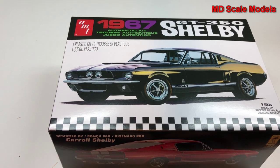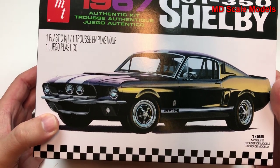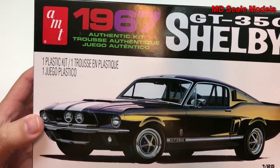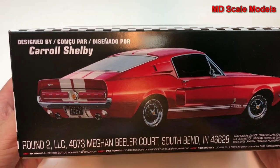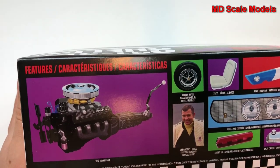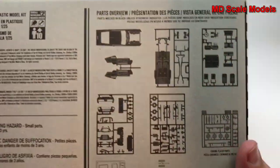This model kit review is of the 1967 Shelby GT350, designed by Carroll Shelby and later taken over by Ford. This is a 1/25th scale model by AMT, and here's another drawing of it. This is a re-release by Round Two Models, and here are some of the features of this model car.